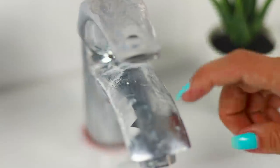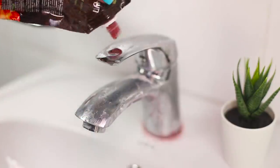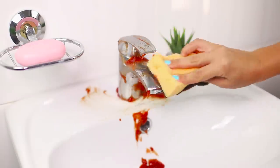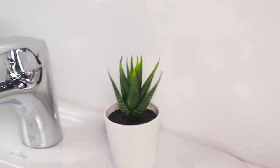Guess what you can use to deal with mineral deposits on your appliances? Some ketchup! Squeeze the ketchup onto the tap and rub the faucet with the abrasive side of a sponge. Rinse with warm water. Now you can use your brilliant chrome faucet like a mirror — super clean!